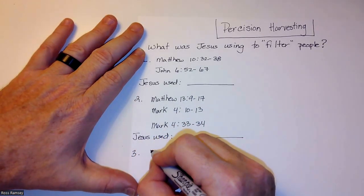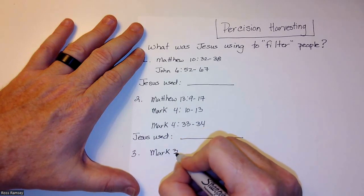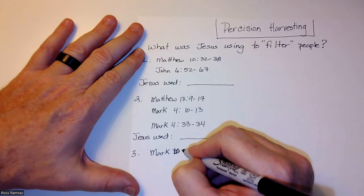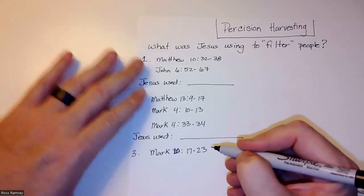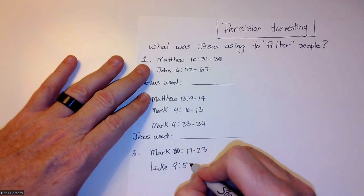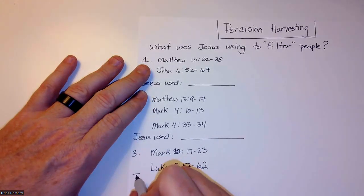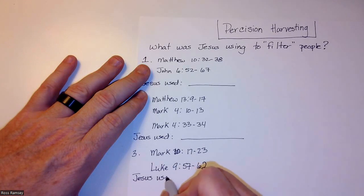For number three, we're in Mark — actually, take that back — Mark chapter 10, verses 17 through 23, and Luke chapter 9, verses 57 through 62. Then write 'Jesus used' underneath that as well.